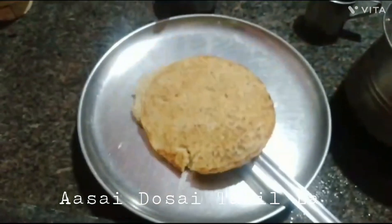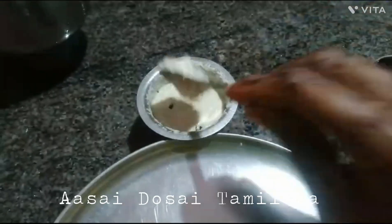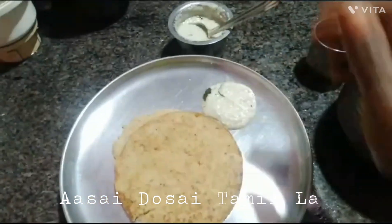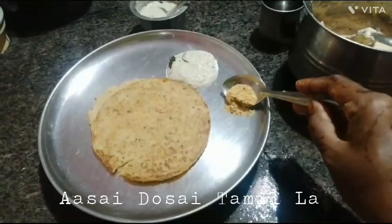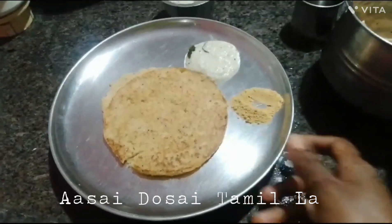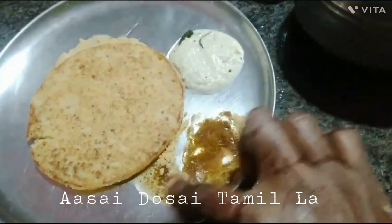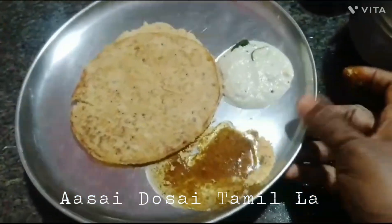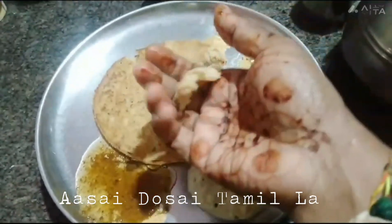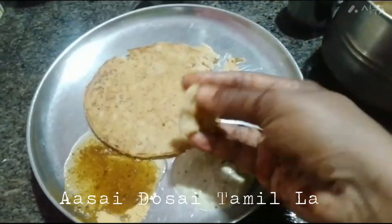Now we are going to add some sweet chutney. Add some sweet chutney. We are ready to add some sweet chutney. It is a good taste — the day is super!